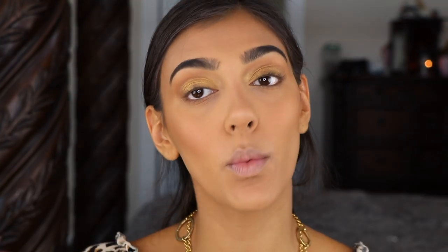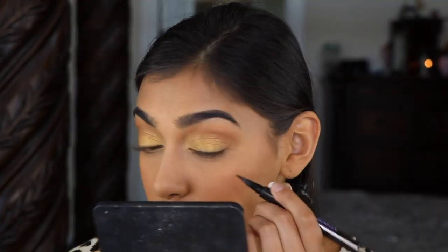Then going in with my Urban Decay Perversion liner, I'm going to do a super thin wing. I hope I can get a super thin one — we're going to try our best.